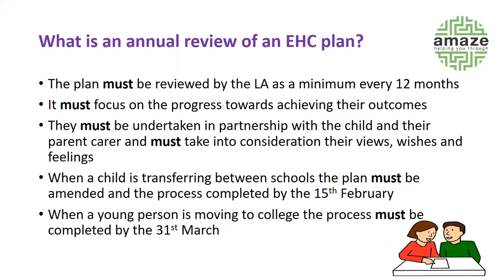The review involves several processes. People often think of the annual review as just the meeting, but it's not only about the meeting — it's about what happens before and after the meeting, and that's what the whole review is. The review is all about seeing what needs have changed, whether the outcomes have been met, and whether the provision is still relevant to meet those needs.